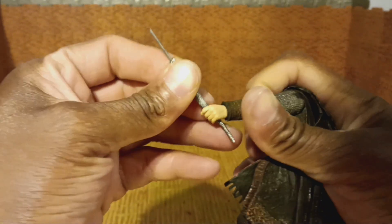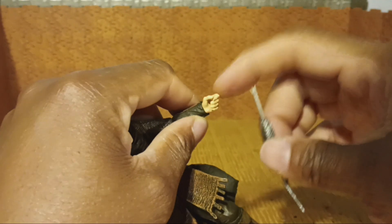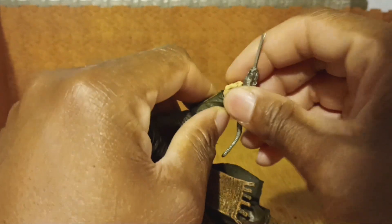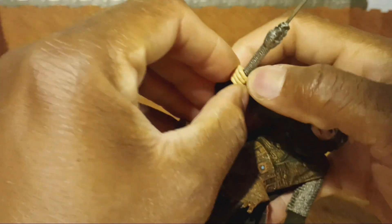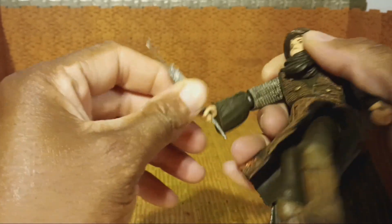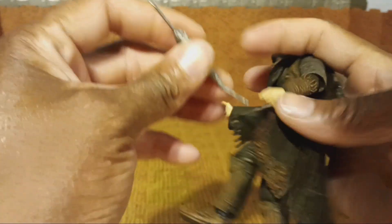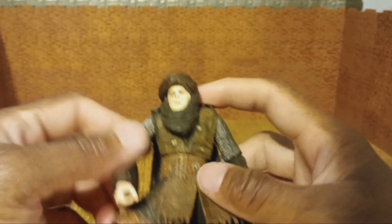He has this serpent piece — it looks like a weapon in the package. Maybe he just likes snakes. He can hold it in either hand. The fingers on one hand do not separate; the index finger is not separate from the thumb. But on the other hand, the index and thumb are separate. It just works best to hold it in his left hand since his right hand is his action-feature hand.